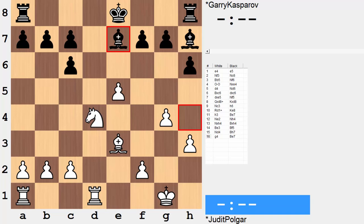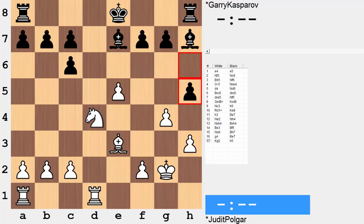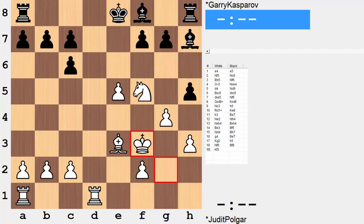Bishop e7. King to g2 — slowly improving the king position. The white king will act as a good supporter for this white kingside structure. If any of the pawns are attacked, the king is close by to lend some support. H5, trying to break down this structure some. White does not budge with the g4 pawn, but instead pivots on f5 — striking at g7. Bishop f8, not so quick to give up the bishop for the knight, underdeveloping but still maintaining the structure. King to f3, slowly improving the king position.